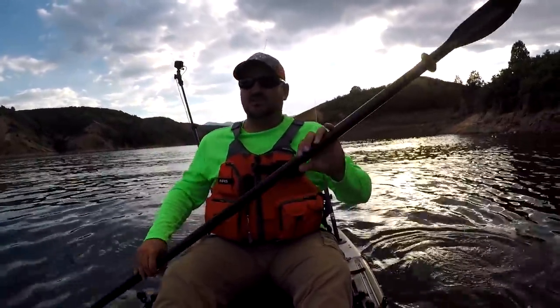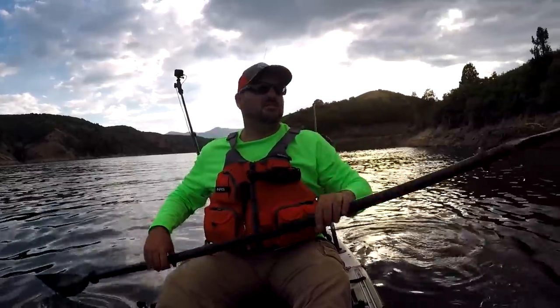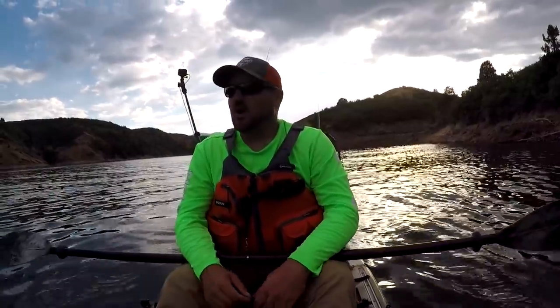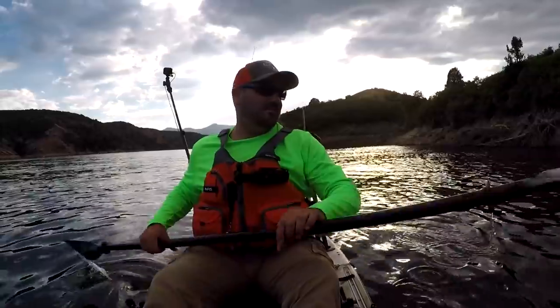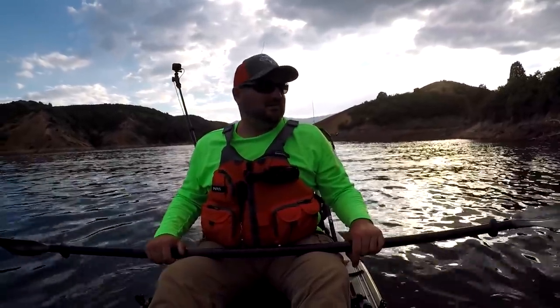I like to have my drag semi-loose where if I'm not paying attention the fish can take some line, but not so loose that it doesn't hook them. I like to use medium light to ultra light style rods — they have a lot of bend in them, they make the fish fighting more fun. With big heavy rods the fish doesn't feel that big and it's kind of boring.